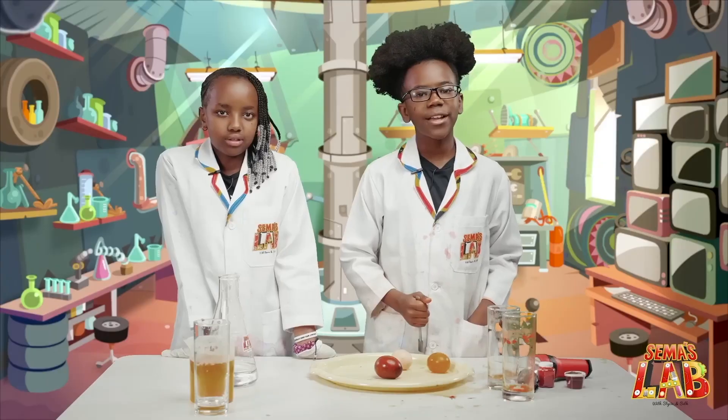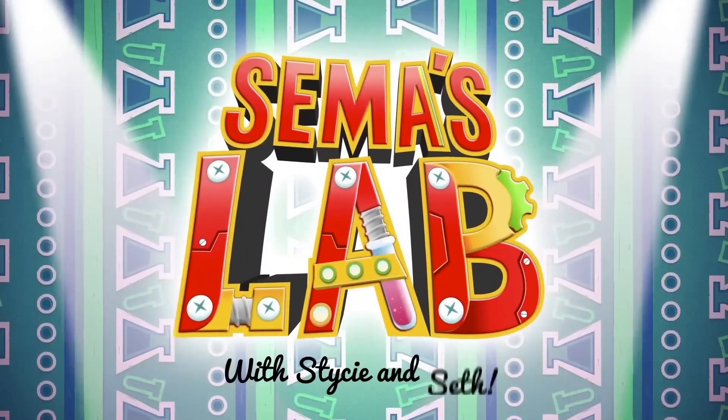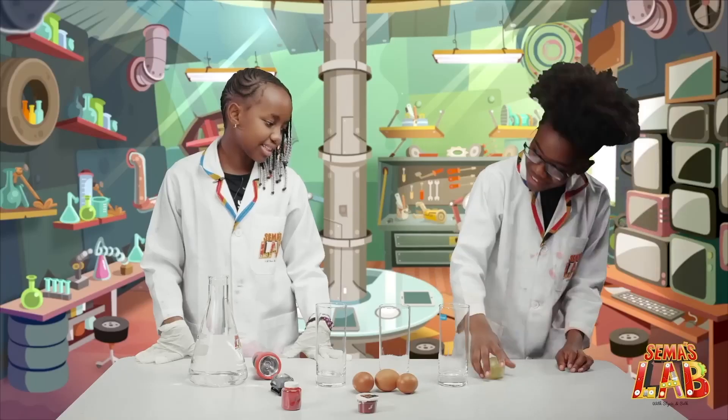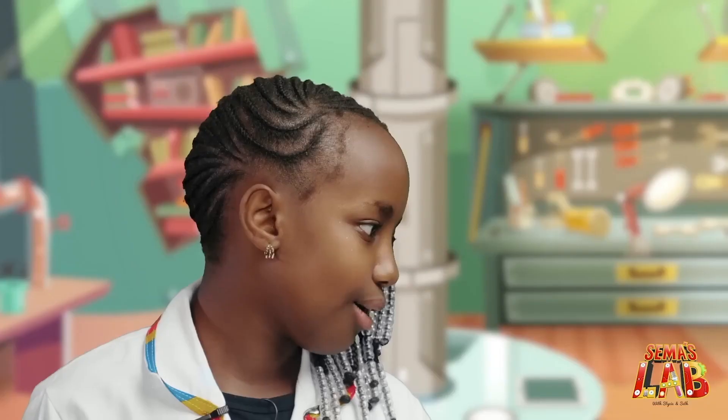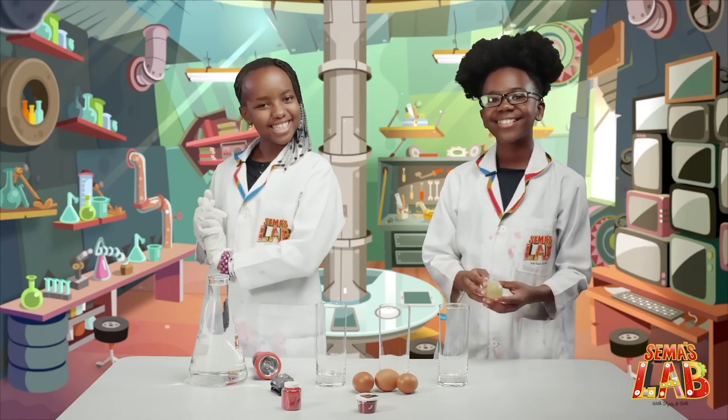The egg makes it bouncy and easier for light to pass through. Seth, what is that? It's a raw egg. It's a raw, bouncy egg, and we're going to make it in today's experiment. Let's get started.